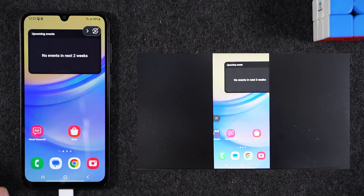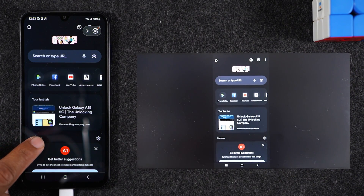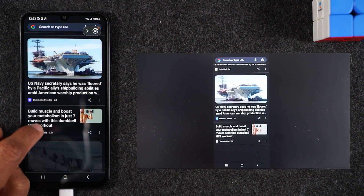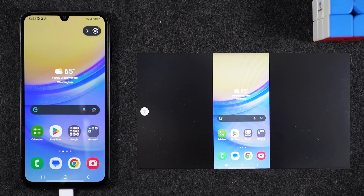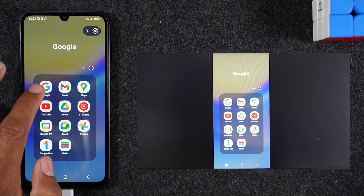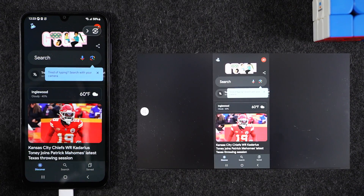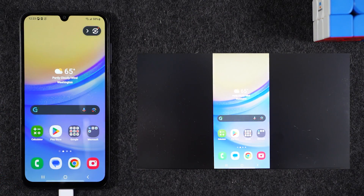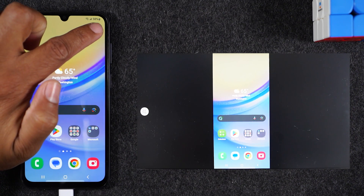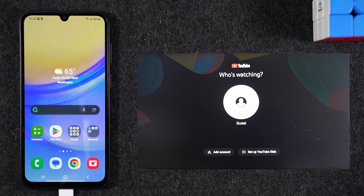Now anything I do on the phone is going to show up on the TV. This is great if you want to show your gameplay, demonstrate how to use a piece of software, or show pictures from a trip to a group of people. When you're all done, tap on the circle in the upper right corner and tap the Disconnect button to stop the phone from mirroring to the TV.